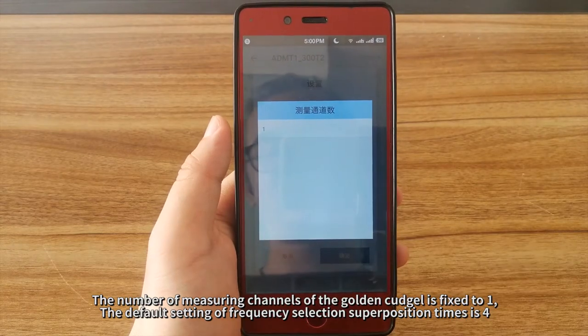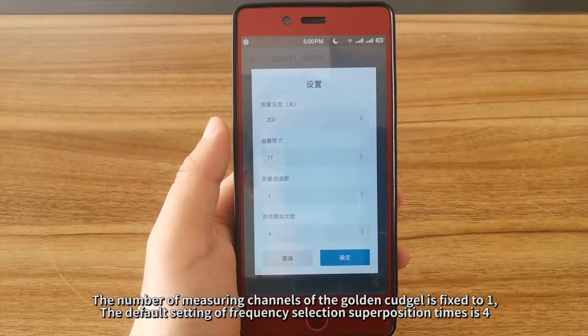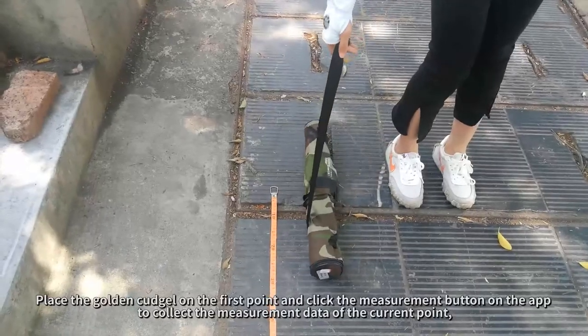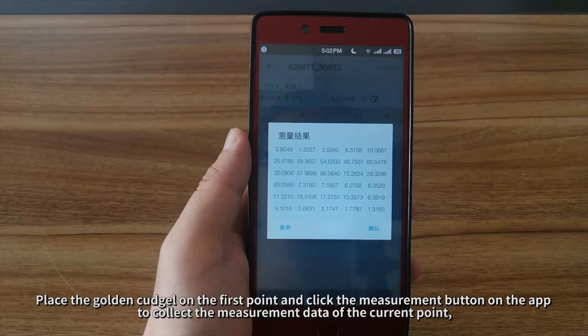The number of measuring channels of the Golden Kudgel is fixed to 1. The default setting of frequency selection superposition times is 4. After setting, enter the measurement page. Place the Golden Kudgel on the first point and click the Measurement button on the app to collect the measurement data of the current point.